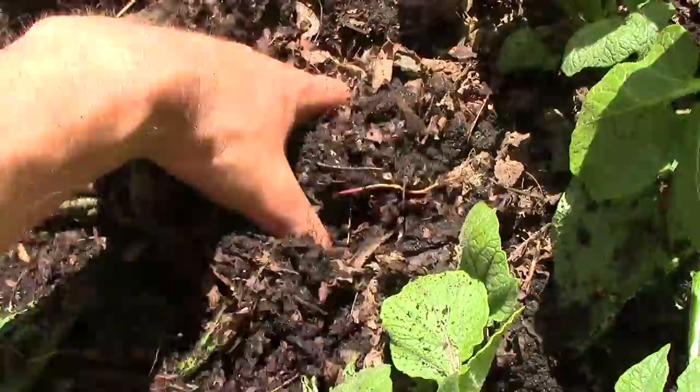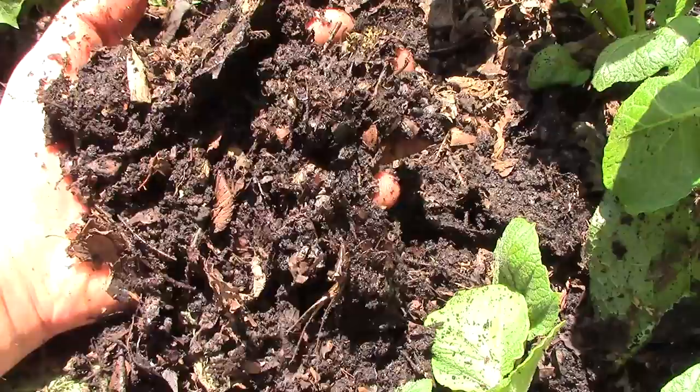In the end, we hope to not only have an abundant potato harvest, but also nutrient-rich garden soil for future crops. However it turns out, I'll make sure to share the results with you.